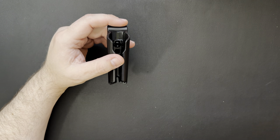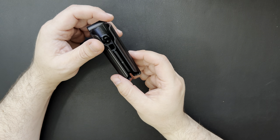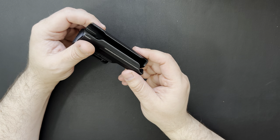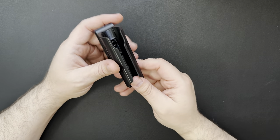This one here is supposed to work with the Warrior Mini, the Warrior Mini 2, the Olight SR2 Baton 2, and the Olight Baton Pro. I have a couple of those lights, so we're going to test it out and see how it works.